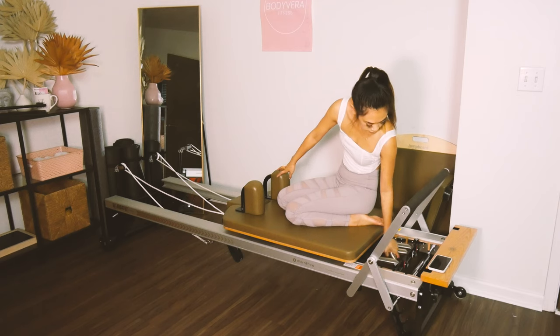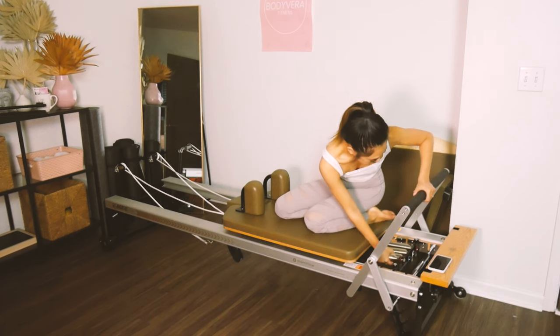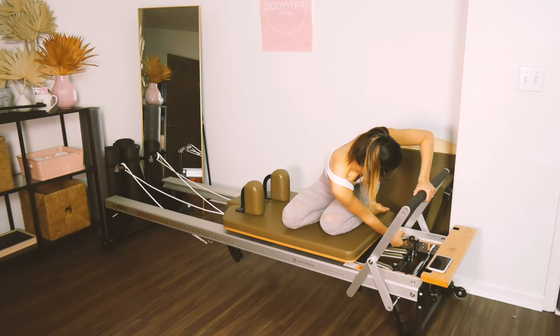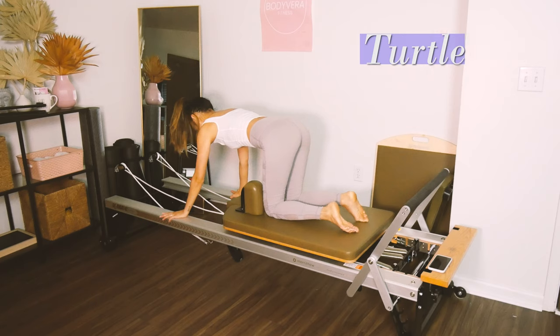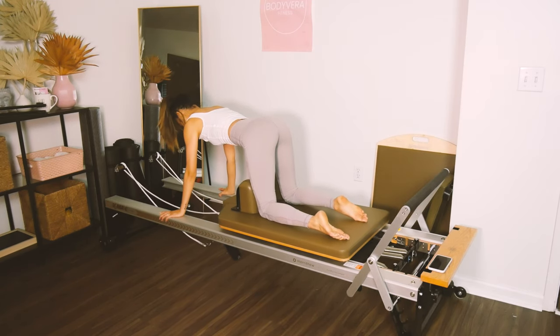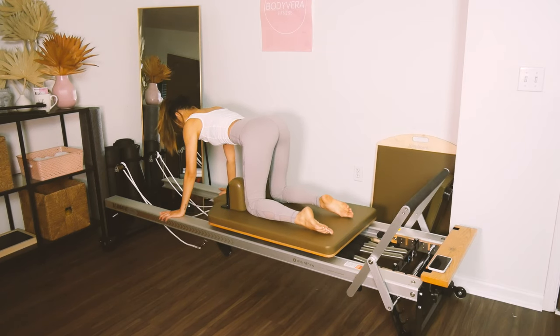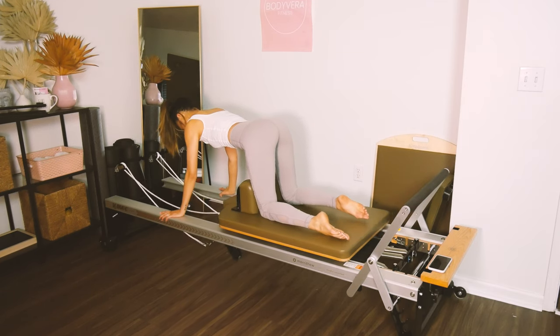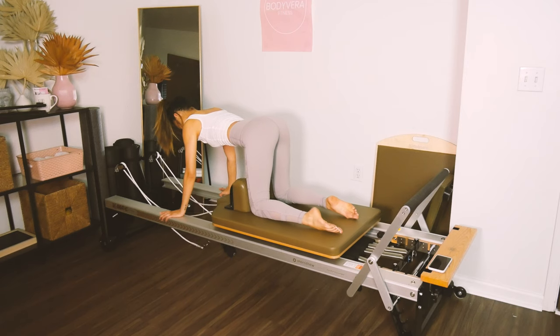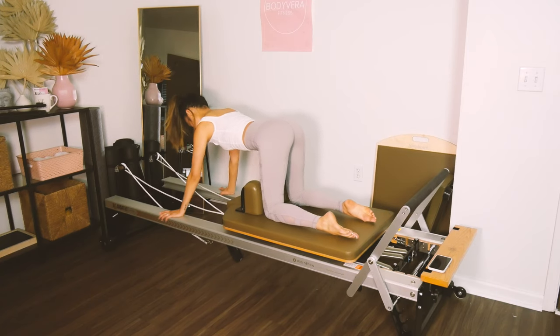Go ahead and change your weight to one blue and one white, or one blue and one yellow. Knees are up against the shoulder rest, hands are on the railings of the carriage. You're going to pull in for turtle and release it — it's just the knees pulling the carriage in. Keep your butt back, you're just bending from the hips. Your weight is in your hands, but your arms and shoulders aren't doing any of the pulling — it's all in the knees. Two inches of motion, very small range, which makes it harder on the core.